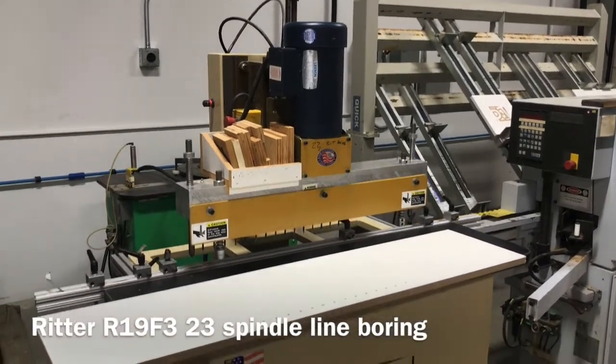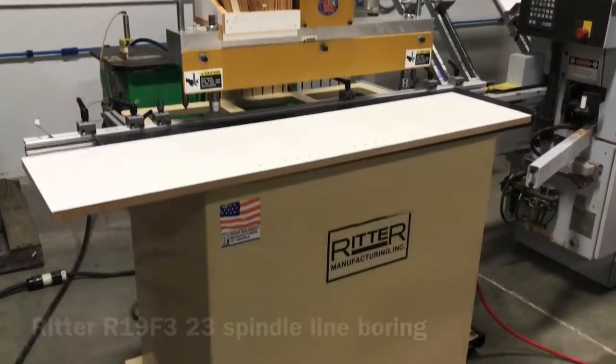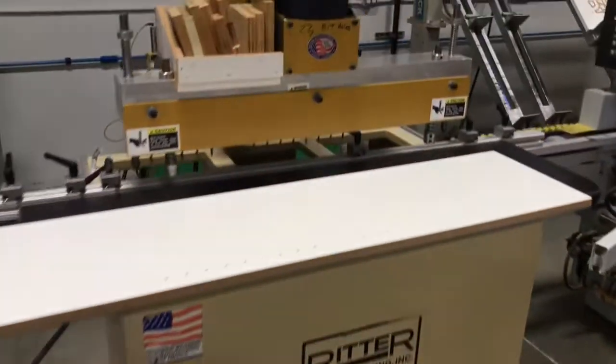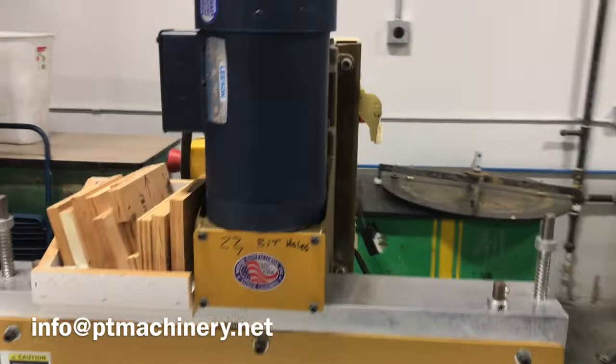Here we have the Ritter line boring machine. This is a 23 spindle machine. The exact model is R19 F3. It's a good looking, clean 2003 model.